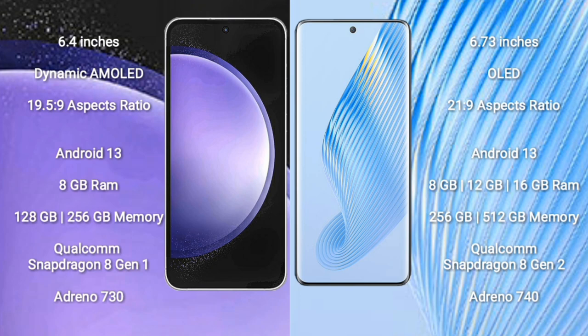Samsung Galaxy S23 FE runs on the Android 13 operating system. Honor Magic 5 also runs on the Android 13 operating system. Samsung Galaxy S23 FE comes with 8GB RAM and 128GB or 256GB internal storage.